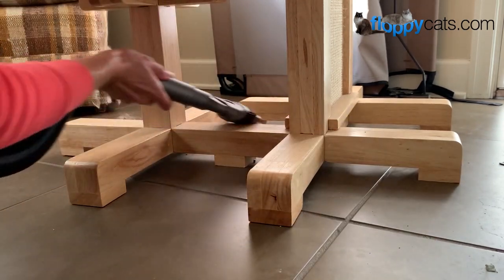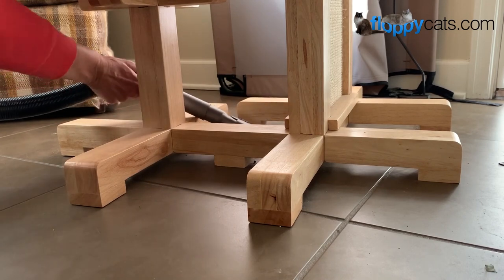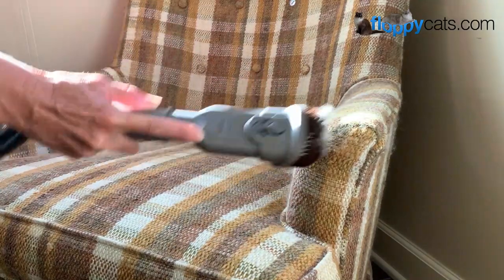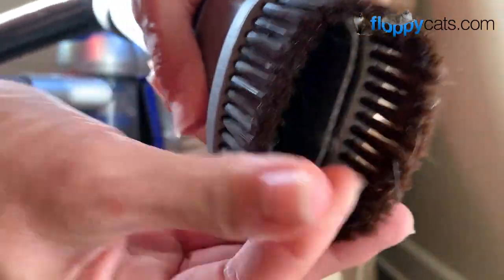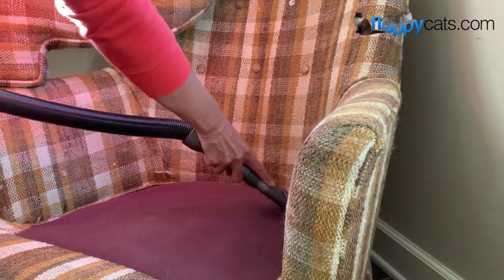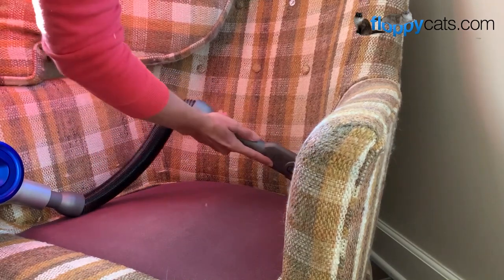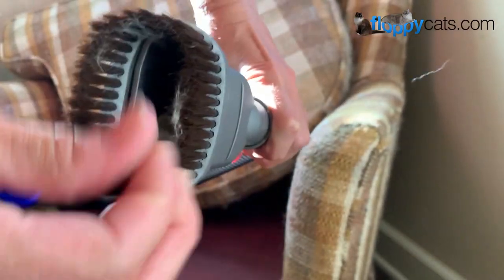It can run for about nine minutes on high, but this would be a situation where you could use the lower or medium setting, which can run from 20 to 60 minutes. Here I'm using it on a chair that Trigg sits on all afternoon — it has quite a bit of cat hair. Honestly, without product testing I'd use my Lily Brush to get up the big chunks first and then vacuum after, since the vacuum doesn't pull large clumps off as well as a Lily Brush does.